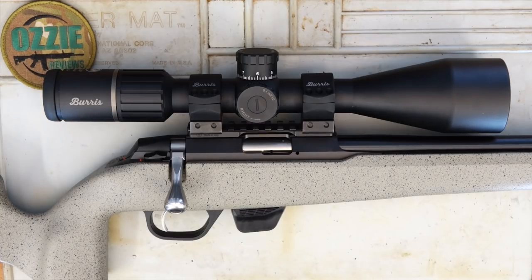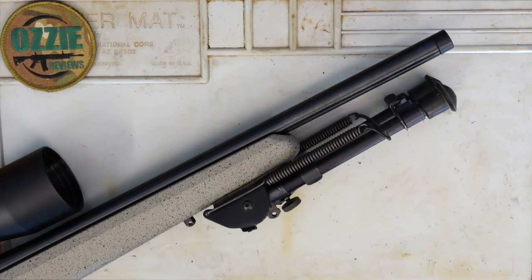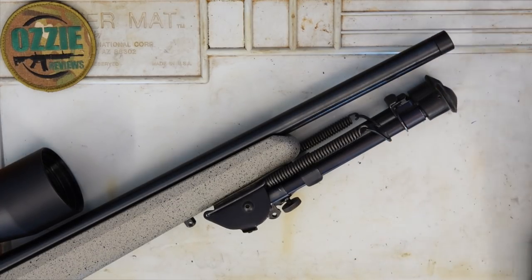Overall weight of this, you're looking at about 2.7 kilos or 5.95 pounds. The barrel I've got here is a 51cm or 20-inch threaded barrel for 22LR. You can get an optional 40cm or 16-inch barrel as well. It's threaded at the front for 1.5 by 20 thread.